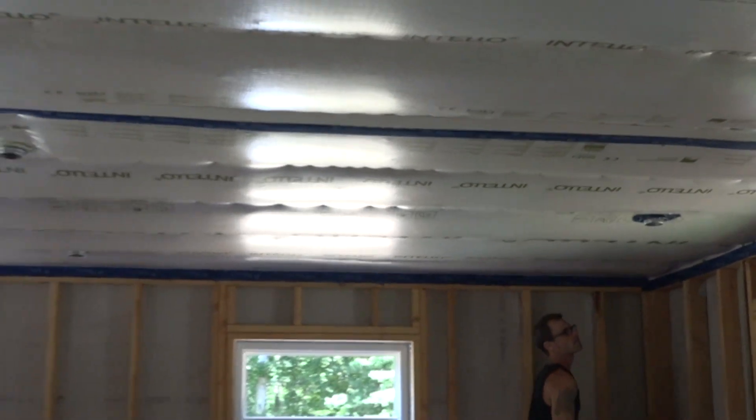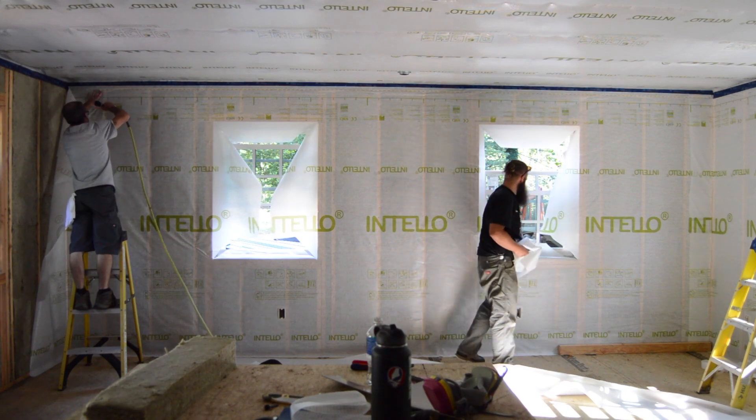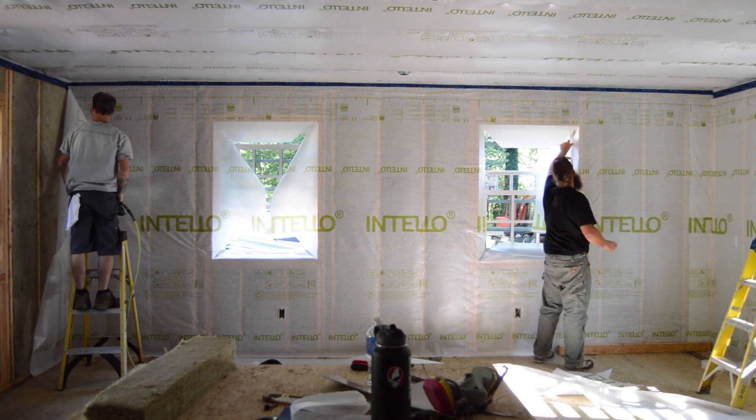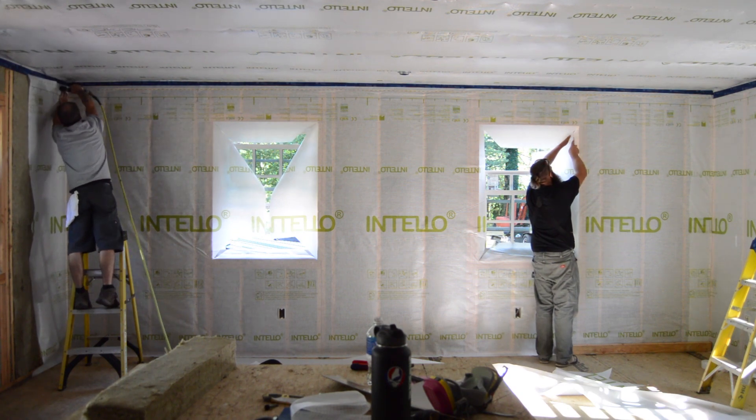With the ceiling stapled and taped, he's going to turn to the walls tomorrow morning. See you next time.